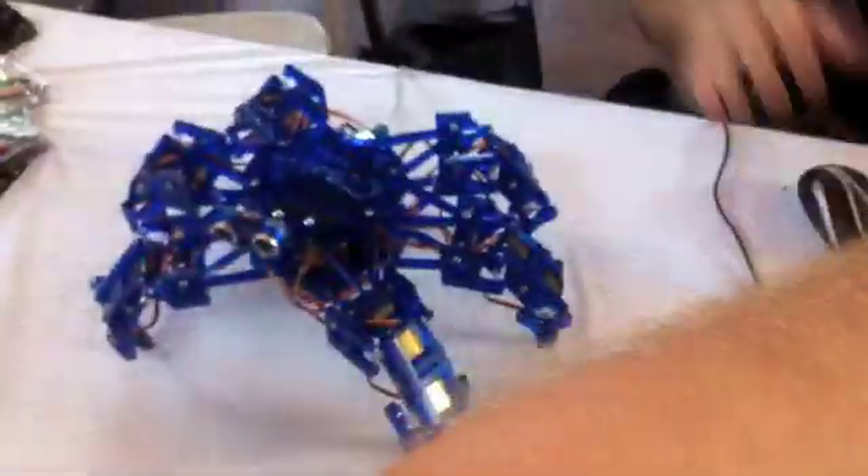I'm Joseph Schlesinger and this is Hexy. I started a company, Arcbotics, to start doing low-cost, open-source robotics.